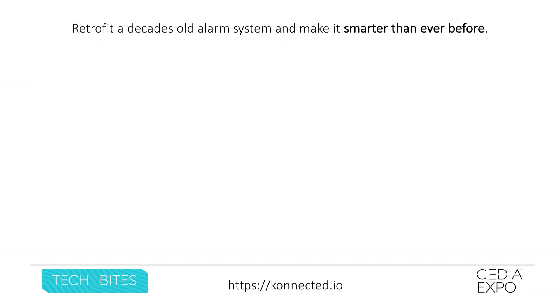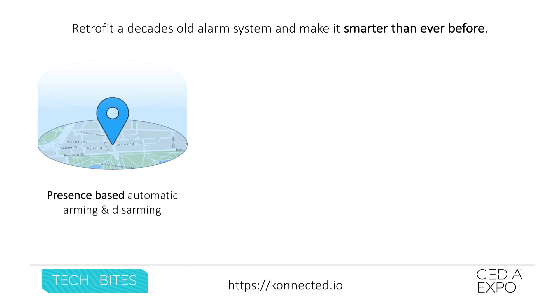Now what can you do when you make your old wired alarm system smart? Well, there are a lot of things. Some of my favorites are presence-based arming and disarming — you never forget to arm or disarm your alarm system because your phone just knows where you are when you're home and when you're away.